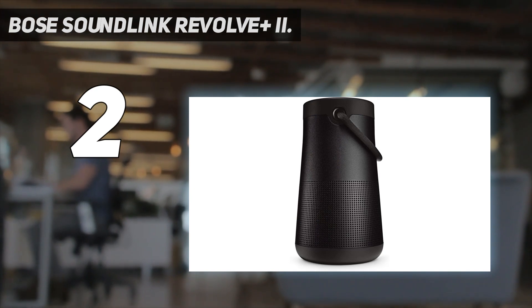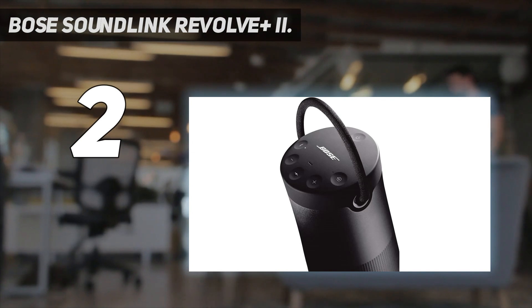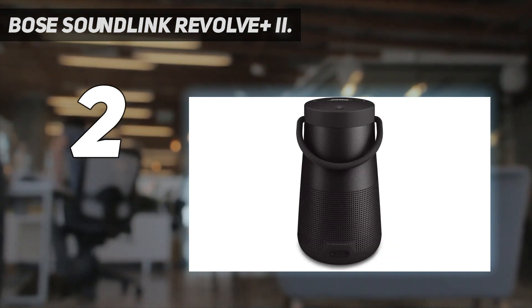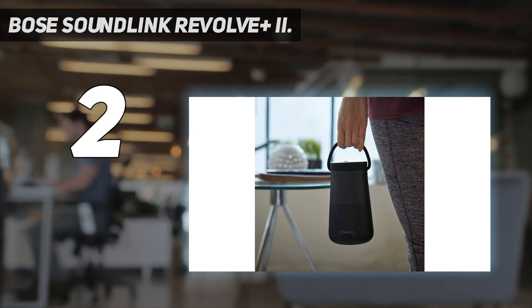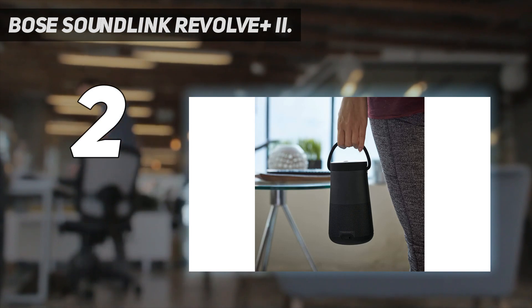Plus, its sound quality is impressive for a speaker of its size. Unfortunately, compared to the Bose Home Speaker 500, you don't have any tools to adjust its sound, and there's no built-in voice assistant support. Still, you can use a voice assistant from a paired smartphone, which is a nice touch. It's the best Bose portable speaker we've tested for an affordable price.